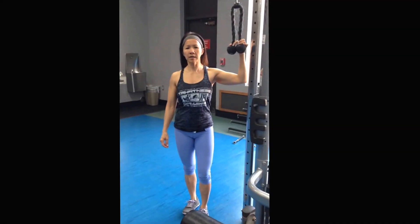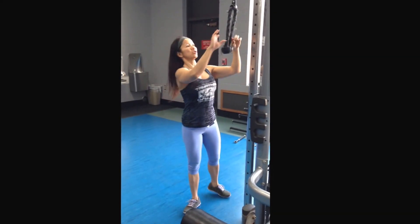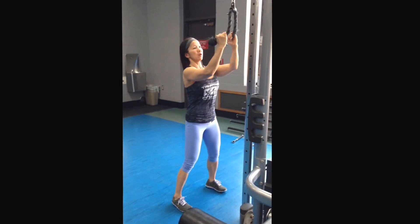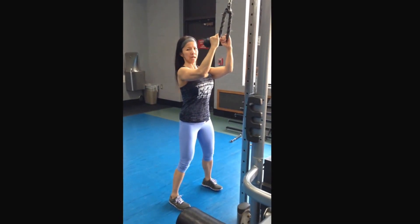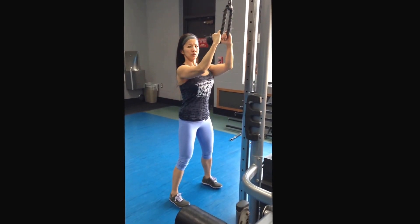So I'll be demonstrating a little pull for the rear delts, just make sure that the feet are a little apart, jump down, put the arms up, and turn between the elbows.